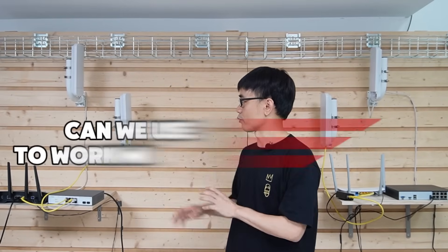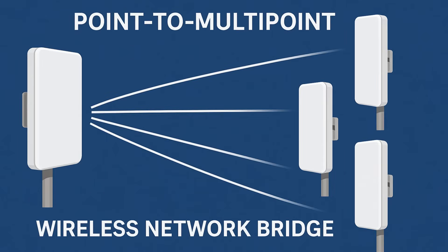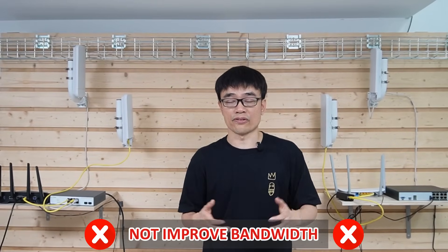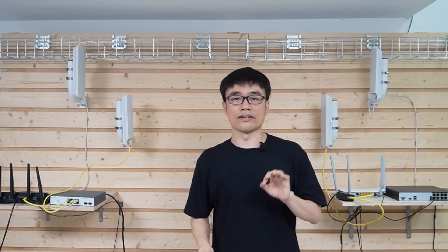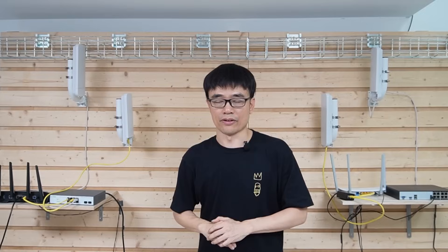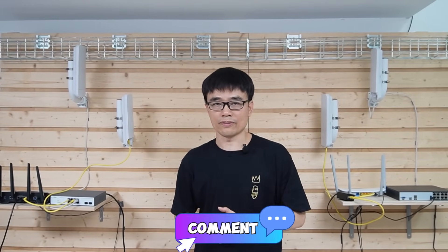You may wonder: can we use one master to work with two slaves in the factory, like a point-to-multipoint wireless connectivity? Technically it works, but it is not going to improve the bandwidth, because the total bandwidth is determined by the master — which is just 100 Mbps safe bandwidth. Alright, that's all for today's video. If you have any questions, please post your message in the comment section below.